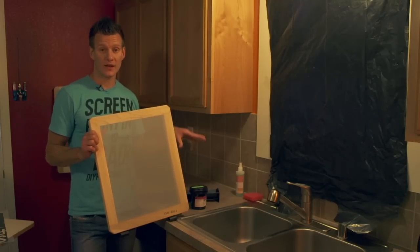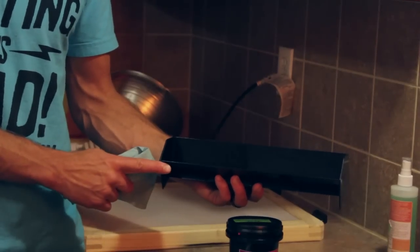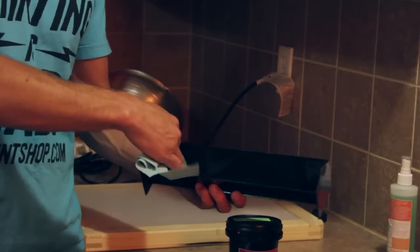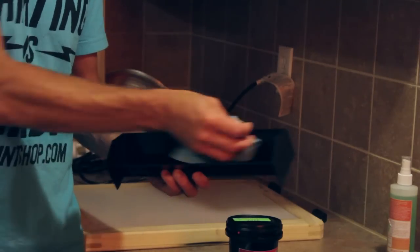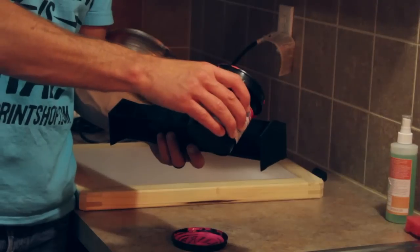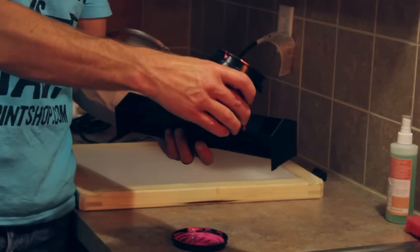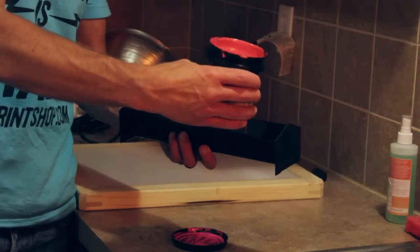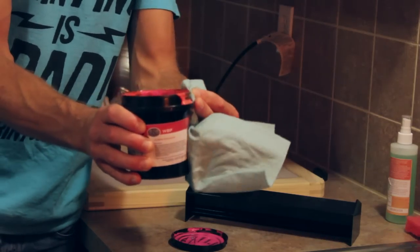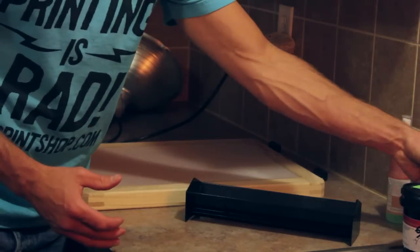Our emulsion is mixed, the air bubbles have worked out, and our screen is dry. Now it's time to coat the screen with emulsion. To coat the screen, we're going to use a tool called a scoop coater that came in your kit. Use a clean rag — or even a little degreaser — to make sure there's no dust in the scoop coater. We're going to fill it up maybe a quarter of the way with emulsion. Have a rag handy because it gets a little goopy. Once filled, put the cap back on slightly and set the emulsion container aside.